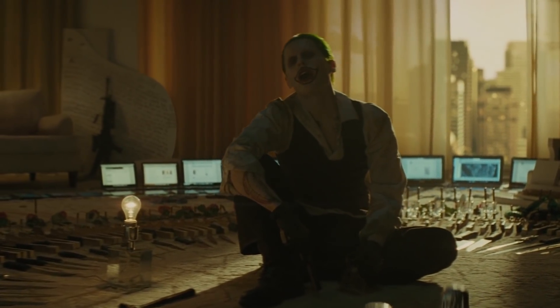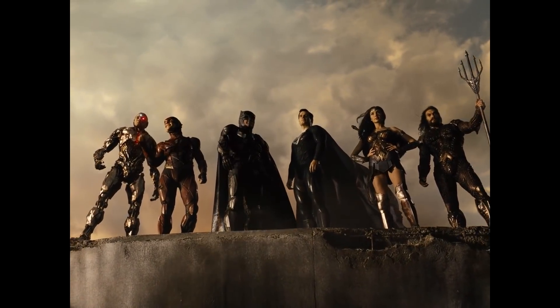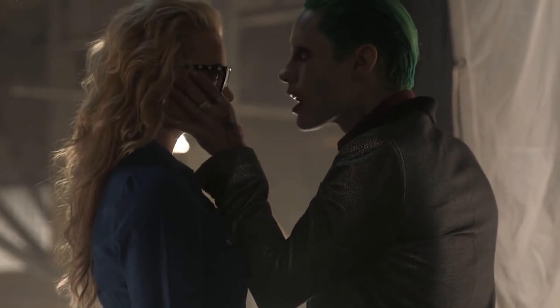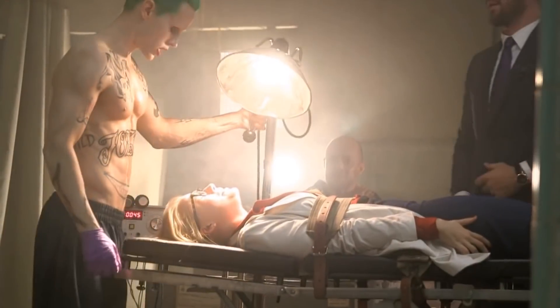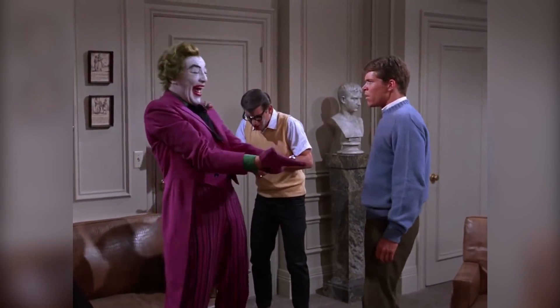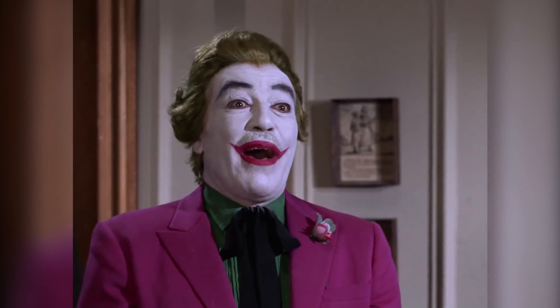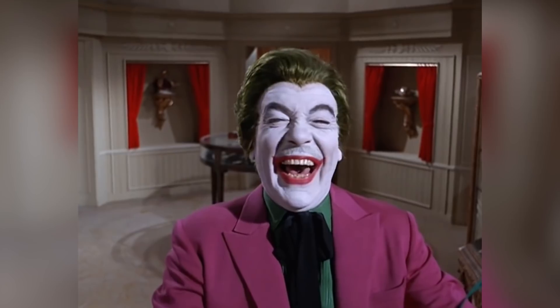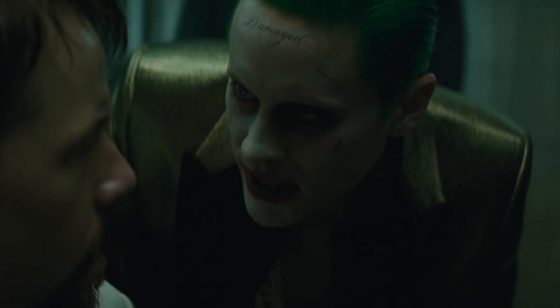Snyder wanted to bring him back for his new four-hour version of Justice League. To prepare for the reshoot, the infamously committed Method actor decided to dive deep into the history of the Joker on film, blending bits and pieces from all of the actors who came before him into his own performance. He discovered that the very first actor to play the Joker, Cesar Romero, in the 1966 Batman television series, refused to shave his mustache, so the showrunners just covered it up with white paint. Leto decided that the only way to honor him was to grow a mustache of his own, but with a signature Jared Leto twist.